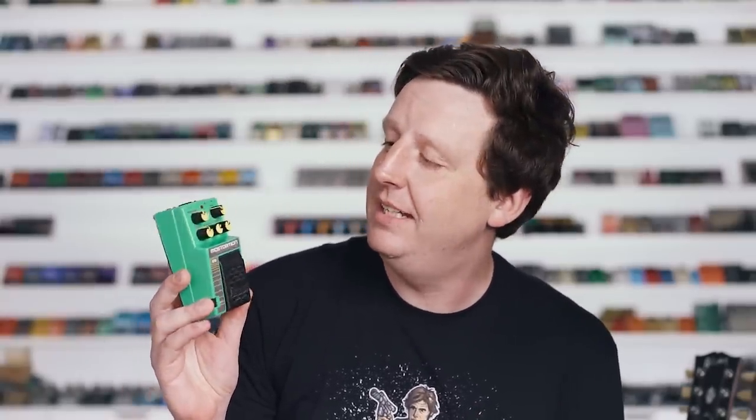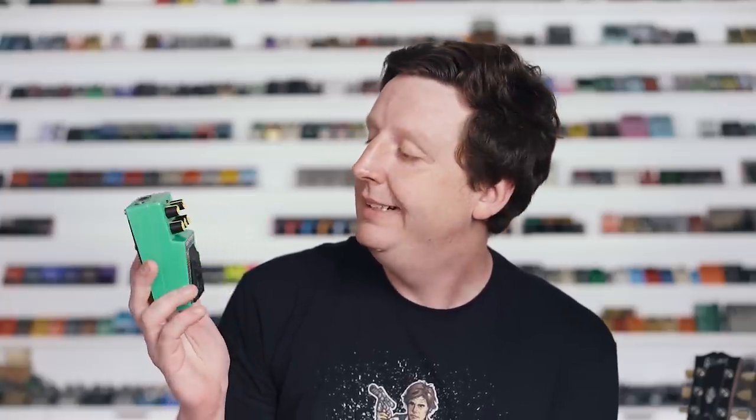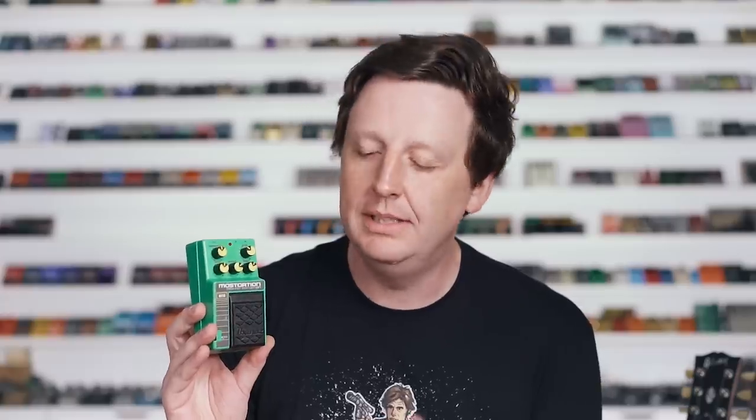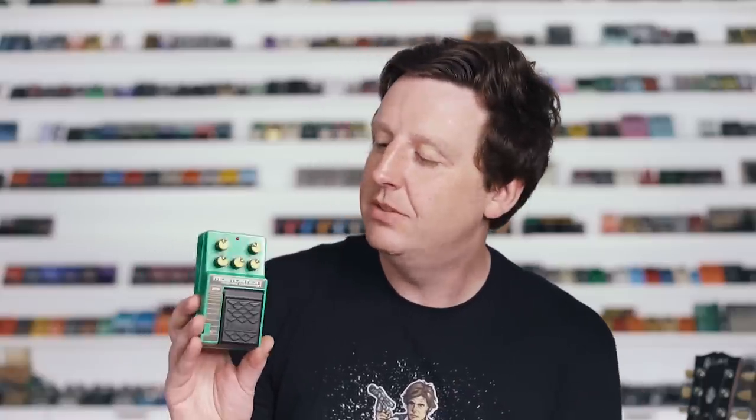The MT-10 Mosstortion is a MOSFET distortion pedal from the 10 series. The color scheme alone is enough for me to like this pedal. It is particularly interesting because in the era it came out, MOSFET wasn't really a thing people talked about. We've seen trends in boutique pedals where MOSFET is almost a buzzword or a misunderstood way of amplifying. But this uses a chip that's a MOSFET amplifier, and it's just a really great, amp tube-like pedal — and I mean that genuinely, not just as a buzz phrase.